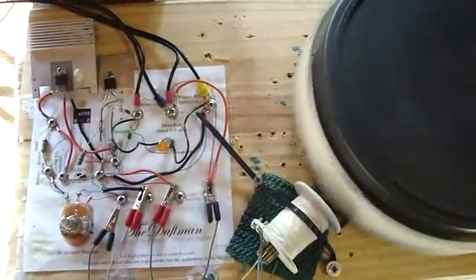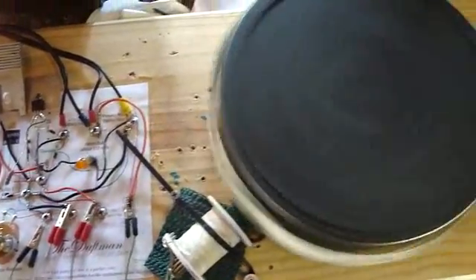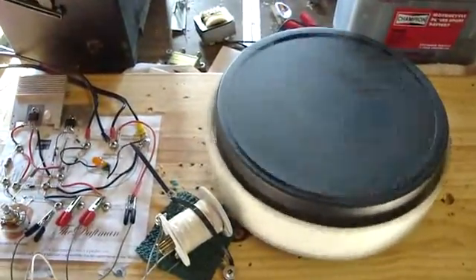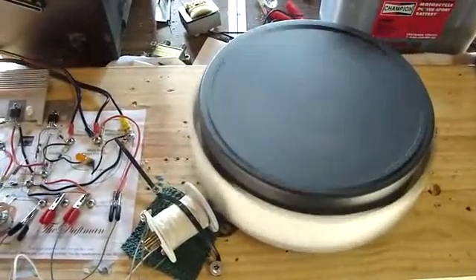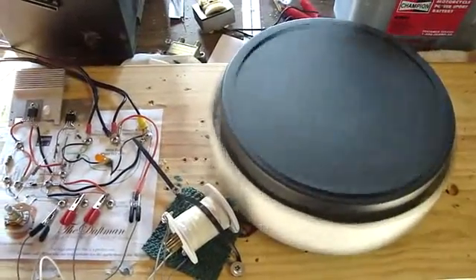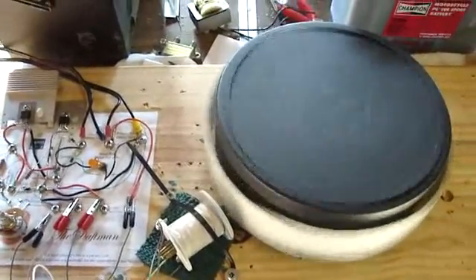Two Darlington pairs with a modified Bedini motor. And if you don't recognize the rotor, it's a tortilla holder. There you are — good experimenting.